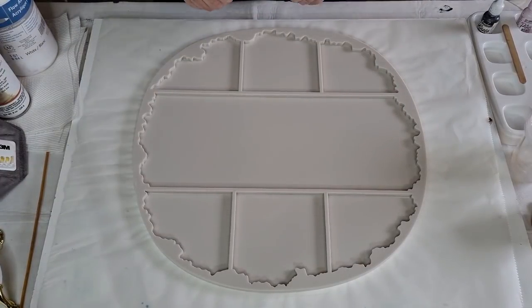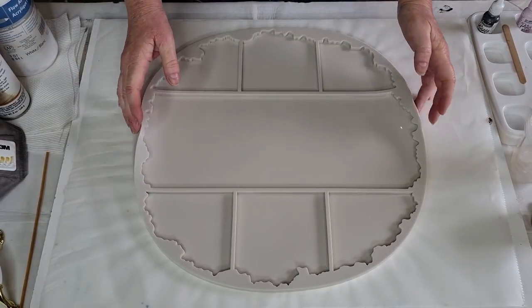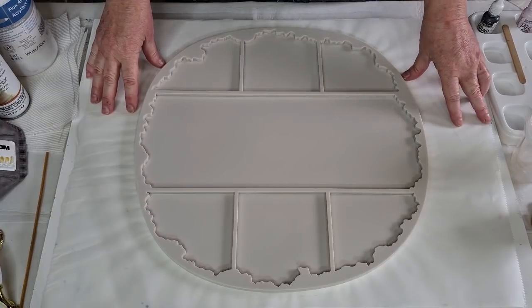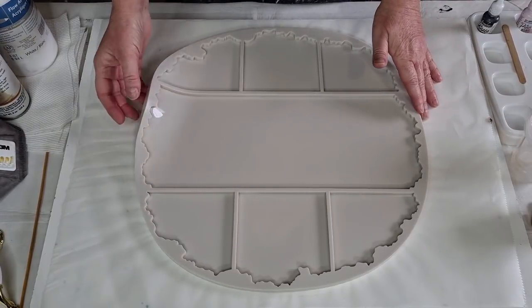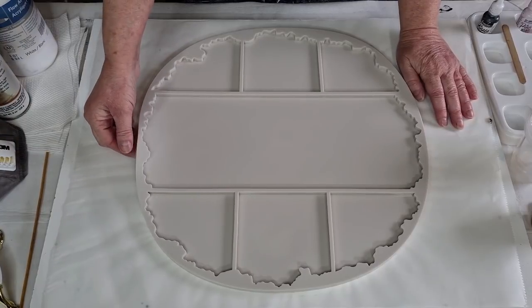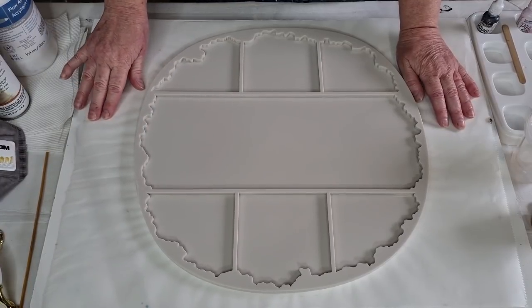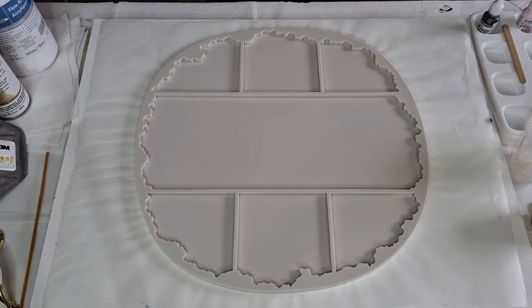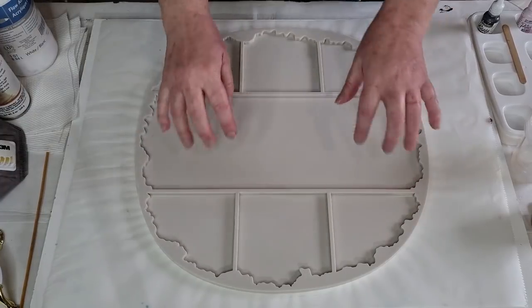G'day guys, welcome back! Look what I've got - another round of these geode coaster and tray sets. I had them made in gray and they sold out, so I've got another hundred that just arrived yesterday. This is an off-white, beige, creamy color and they are just amazing. I've only got another hundred and I'm not going to get any more in because I've got a new design coming. Six coasters with a geode edge and then a matching tray.